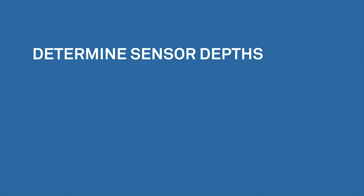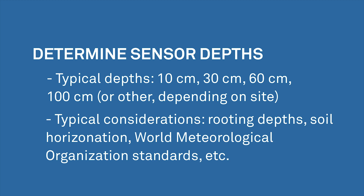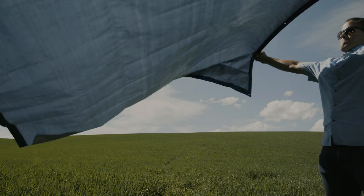Step one of a borehole installation is to determine the desired sensor depths. These will be based on factors relevant to your research question. Typical considerations may include rooting depths, soil horizonation, World Meteorological Organization standards, and more. Before starting, lay a tarp near the area you'll be digging. This will allow you to collect and return the native soil to the borehole.